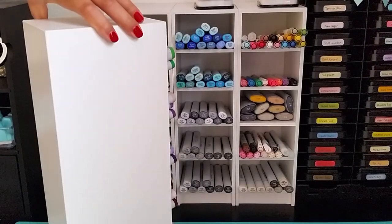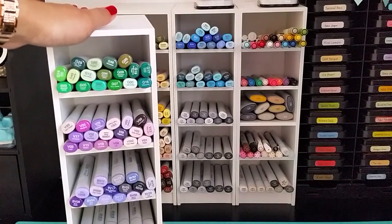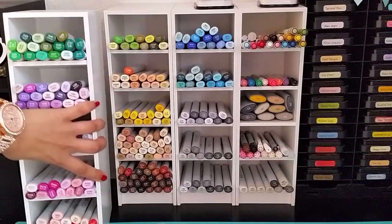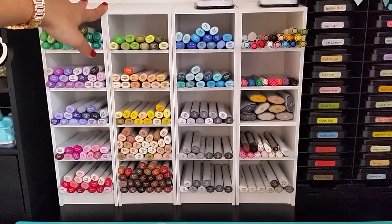This is how they look all around. The dimensions are about a little over four inches across and the length is 14 inches, so not a lot of space is used up. You can also store other things on top as well, which is a plus.